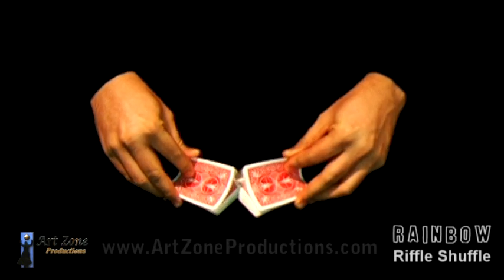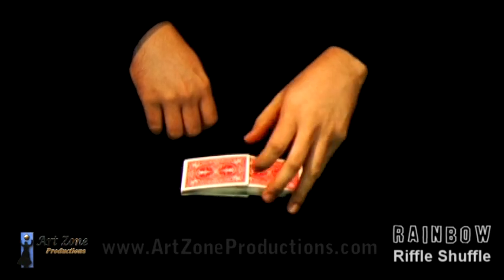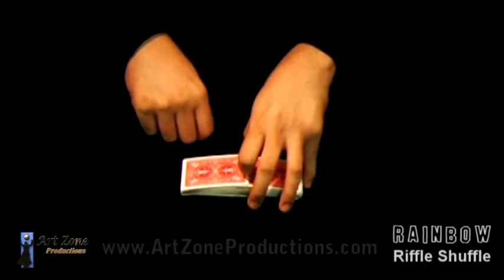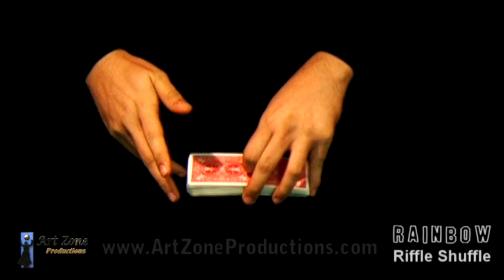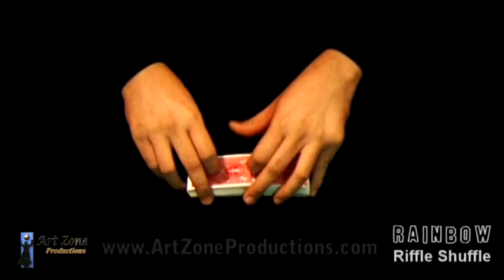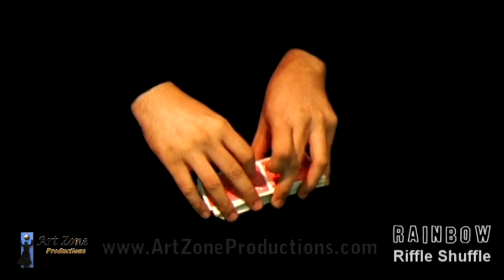Notice I have the forefinger in the side, and the index right above making pressure — otherwise all the cards are gonna get out. Then I use the third finger in my other hand on the other side. In this hand I try to lift it up with the middle and thumb, bending it up, and the index right here — let it go and they will interlace.